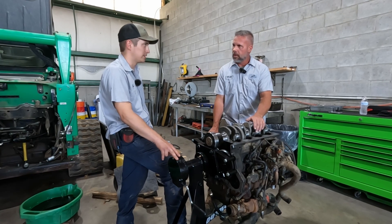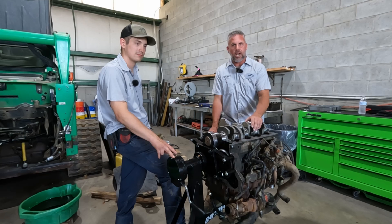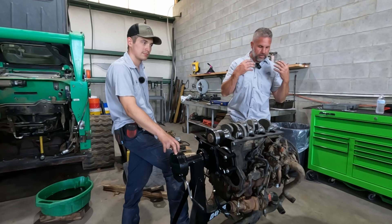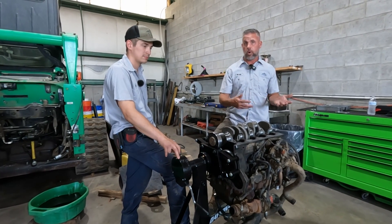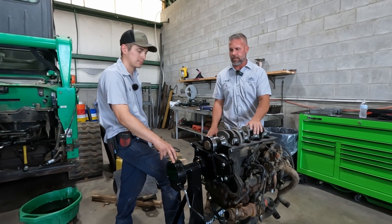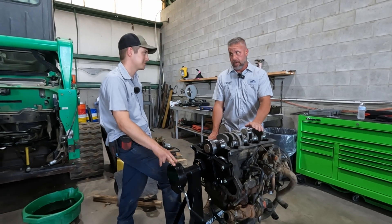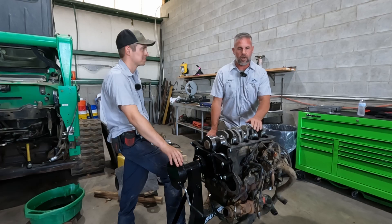It just wasn't adding up — it all looked pretty good, everything looked correct. So they sent it up here to our shop so we could double check everything. Mike and I went through this engine, and what we're talking about is we couldn't get it to start. We're going to go through everything that we checked and then what we eventually found. This is more of an interesting situation than anything, but also a good learning experience. Not common at all — I've never seen this.